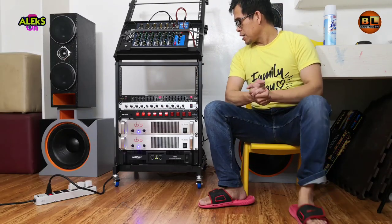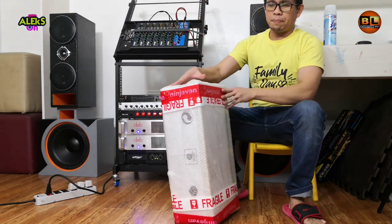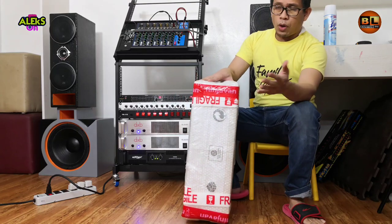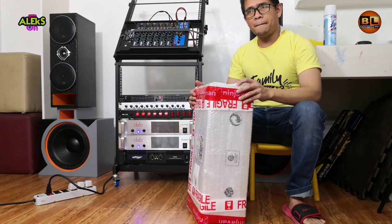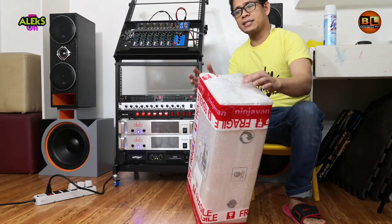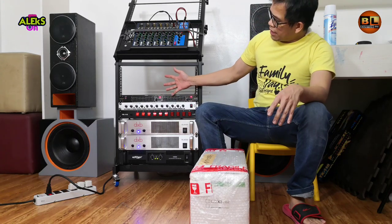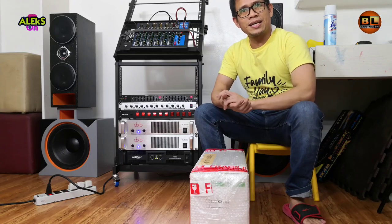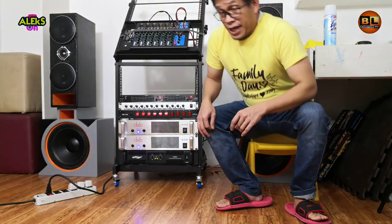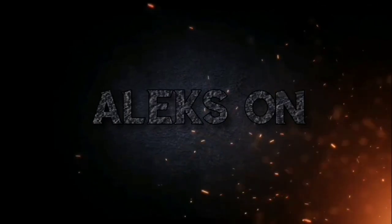Pakita ko naman pala sa inyo yung ating susunod na unbox — ito ay Live Equalizer, kapalit ng ating nabenta na mid-high. Dito natin siya ilalagay mamaya. Okay guys, abangan ninyo sa susunod nating mga video. Ito ang inyong Alex na nagpapaalaala: if you are not perfect, do it yourself. Let's do it yourself. We'll be right back.